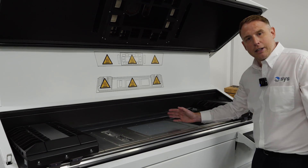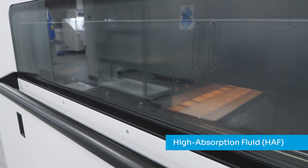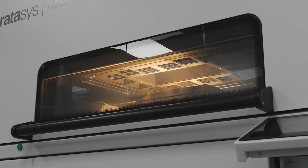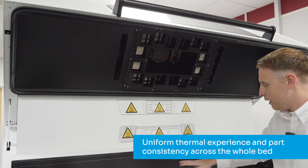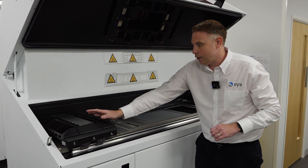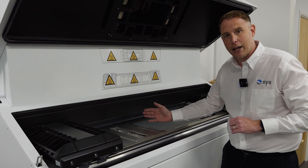Once we've laid our first layer of powder down, the second sled will then deposit the fluid onto that layer for the part to be fused. Once that's done, we've got a thermal camera at the top which keeps an eye on the thermal control of the bed itself, and we use these lamps to heat the areas of powder that need heating. The lamps on both sleds then fuse the particles of powder together to create that first layer.